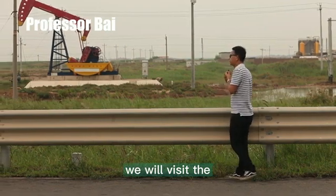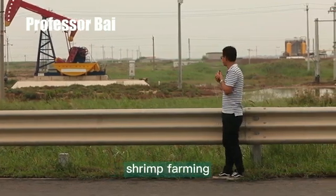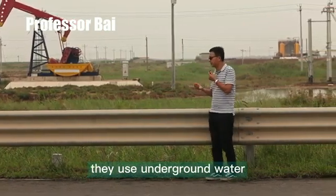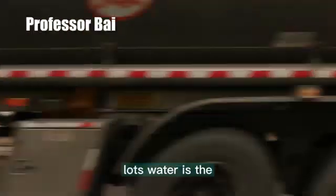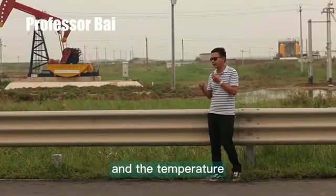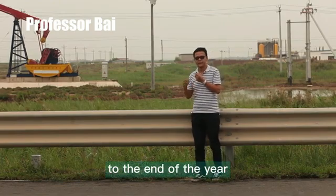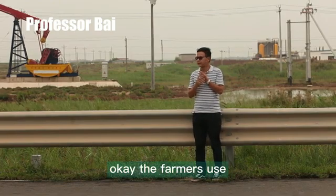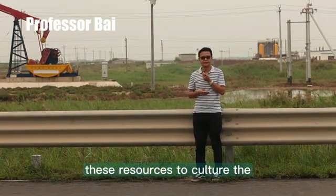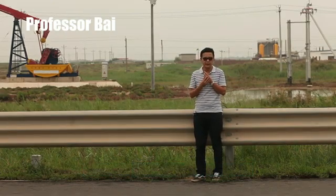Later we will visit some shrimp farms, which use intensive shrimp farming. They use underground water — this water is brackish water, with high salinity, and the temperature is very stable from the beginning to the end of the year. The farmers use these resources to culture good quality shrimp.